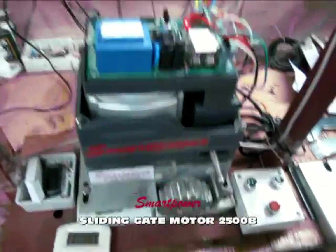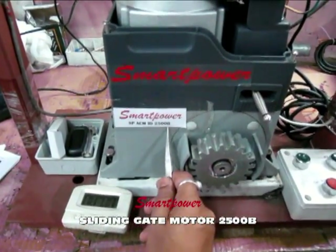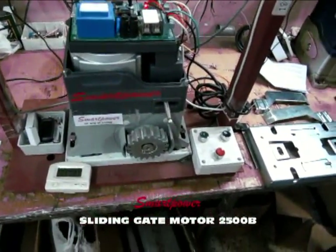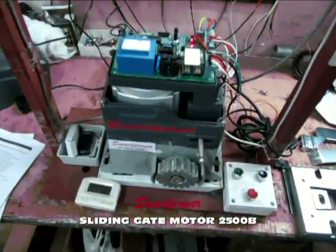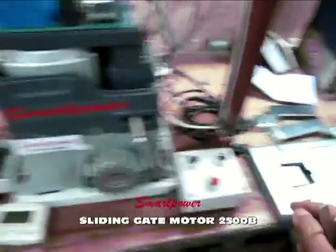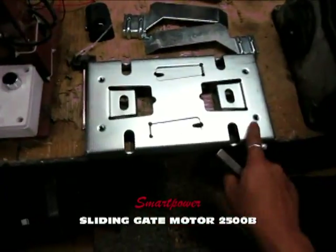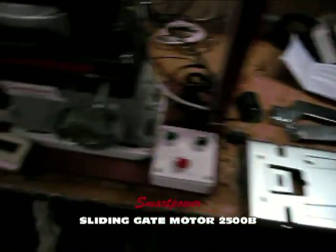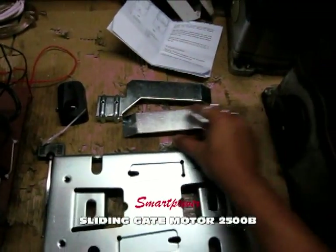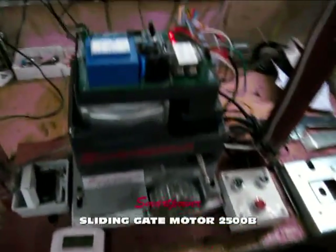This is a demonstration of the installation of the smart power sliding gate motor, SPACM ID 2500B model. This model can take a load of 1400 to 1500 kilograms. This is the mechanical limit switch model — you can see the mechanical limit switches here. You can also choose the magnetic model, where magnets replace the mechanical limit switches, but we prefer the mechanical limit switch model.